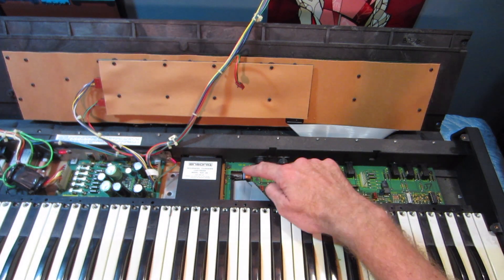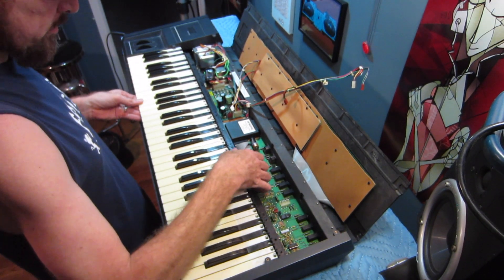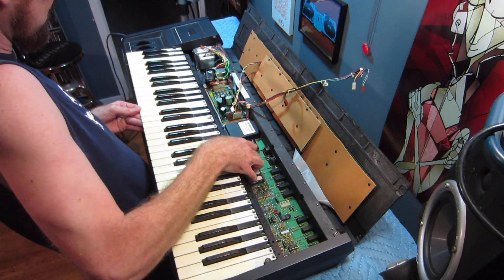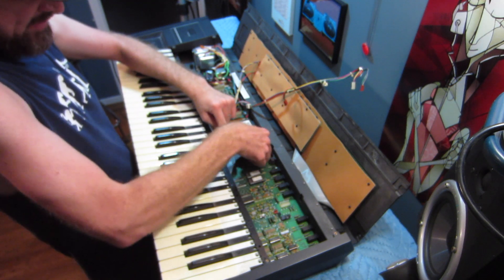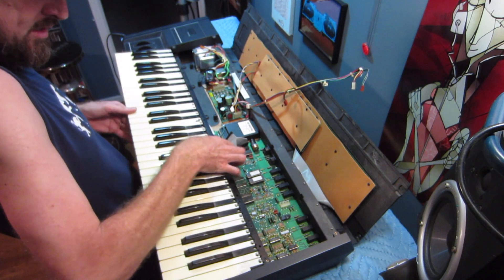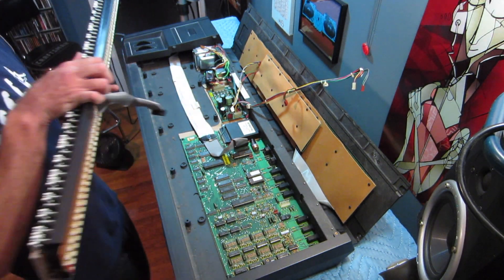And here is the battery that we're replacing. Now that the key assembly is free, we can lift it up and slide it past these two tabs. Slide it back, and once we get it back a little bit, you can unplug this second ribbon wire, which is the keyboard. Get that unplugged, and now we can remove the entire key assembly.